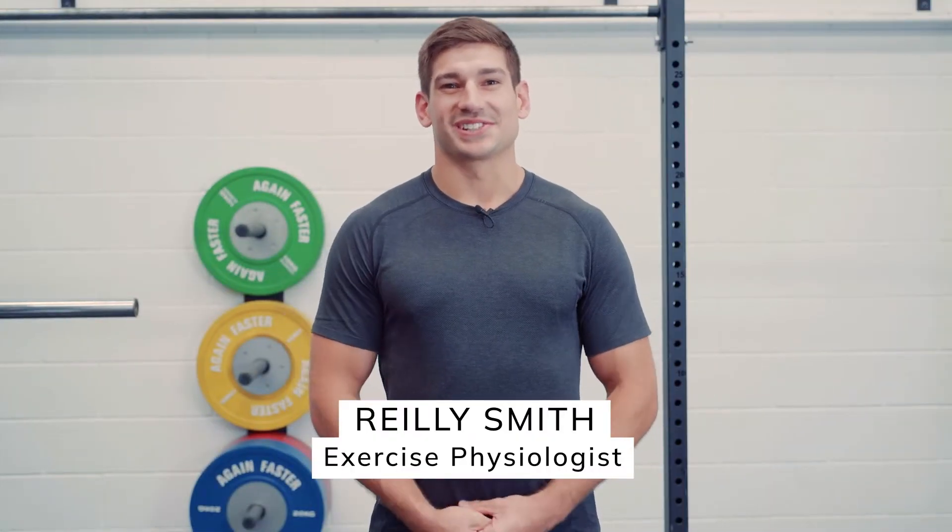Hi everyone, I'm Riley Smith. I'm an exercise physiologist here at Saga Fitness. Welcome to our training series. Today we're going to be talking about everything BFR. Let's get started.